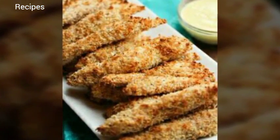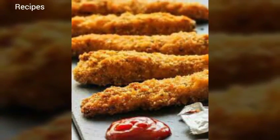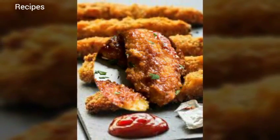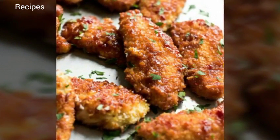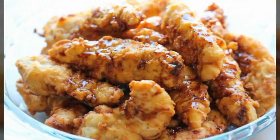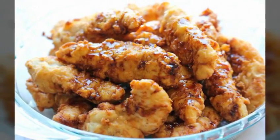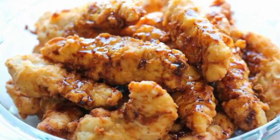Heat the oil to 350 degrees Fahrenheit in a deep pot. Do not fill the pot more than half full with oil. Fry the chicken in the oil until brown and crisp. Dark meat takes longer than white meat — dark meat should take about 13 to 14 minutes, white meat around 8 to 10 minutes.